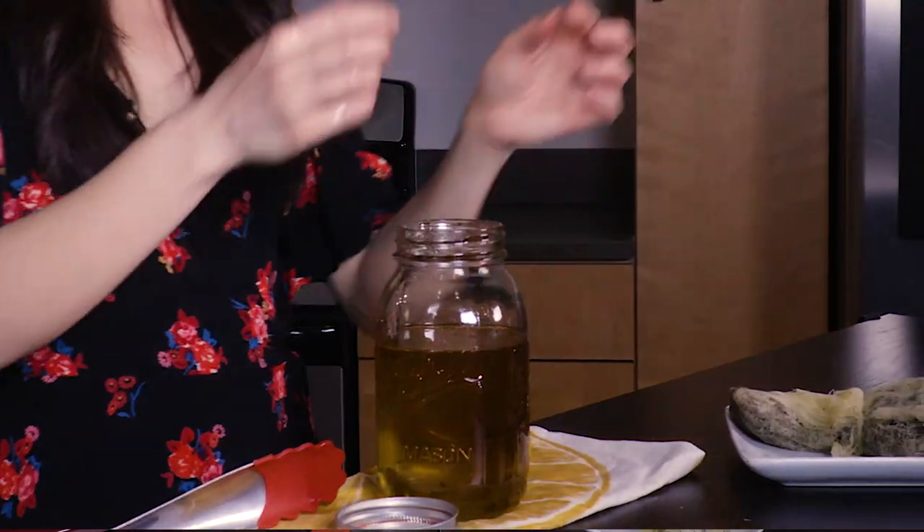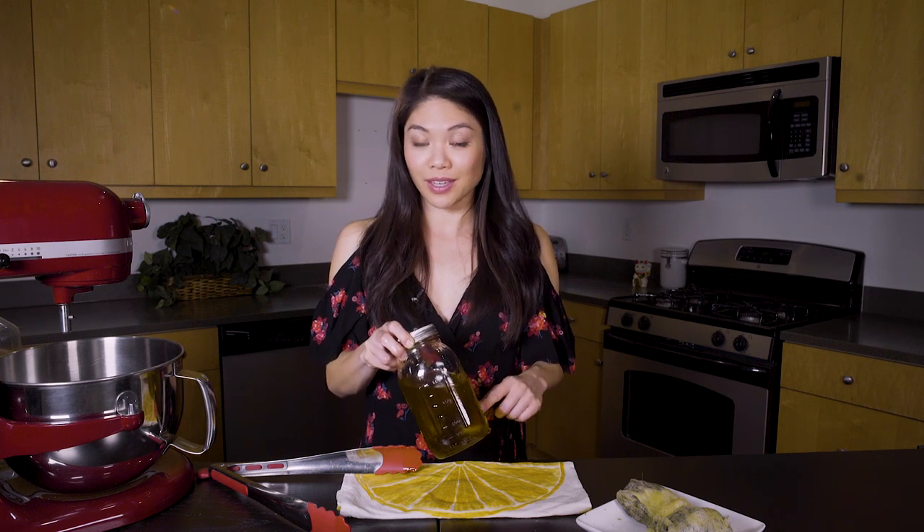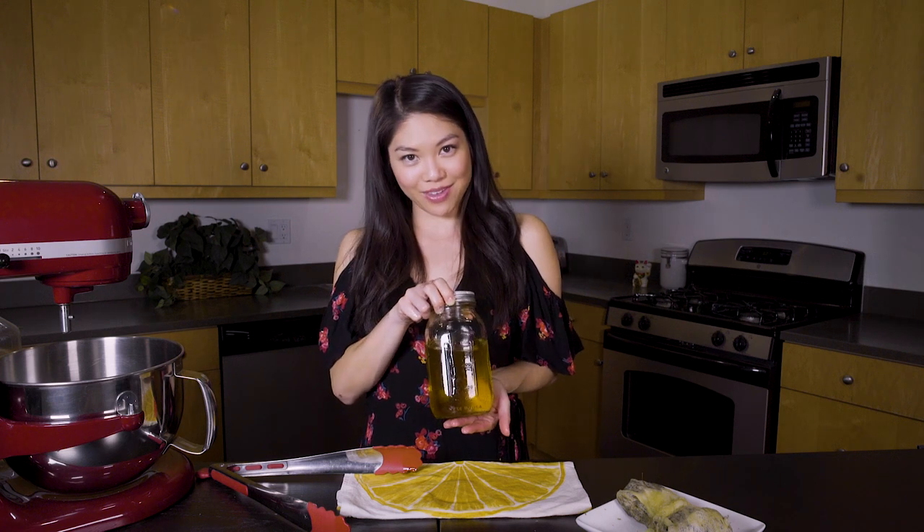And there you have it — your finished oil. You can use this oil by itself like you would any olive oil. You can use it to cook with in your pan, use it to make salad dressings, or you can use it to bake with, which is of course my favorite thing to do.